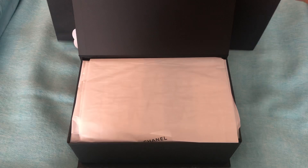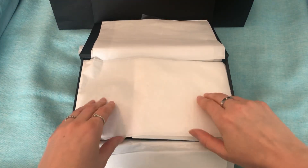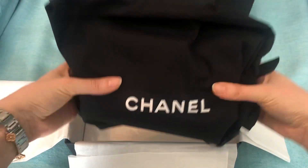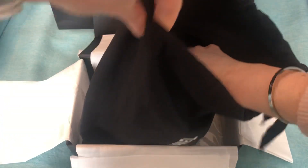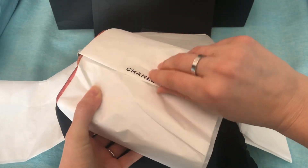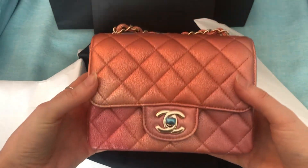Alright, here we go. If you saw my Instagram stories, you might know what this is already. Here is the dust bag. You can just see a little peek of it. Oh my gosh, it does look really pretty. Let's get this tissue off.